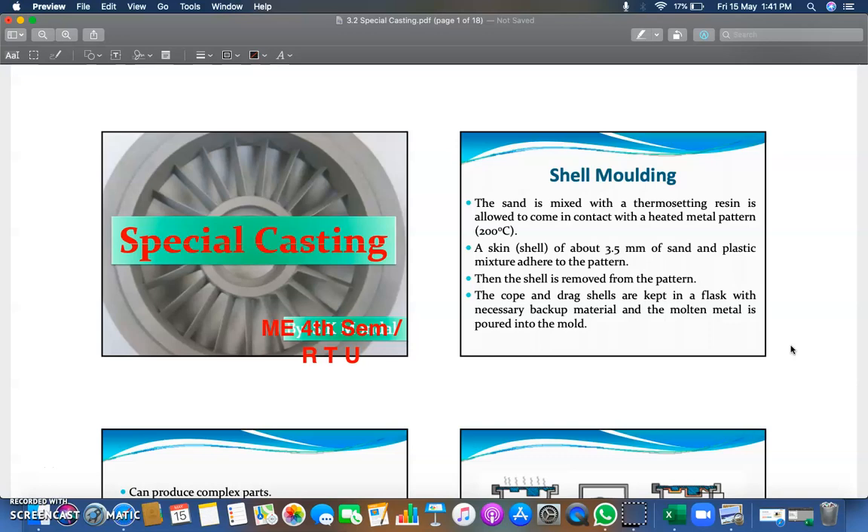Hello friends and dear students, today we are going to discuss special casting methods which are in your curriculum in Unit 1 of Manufacturing Process, 4th semester of Rajasthan Technical University curriculum.